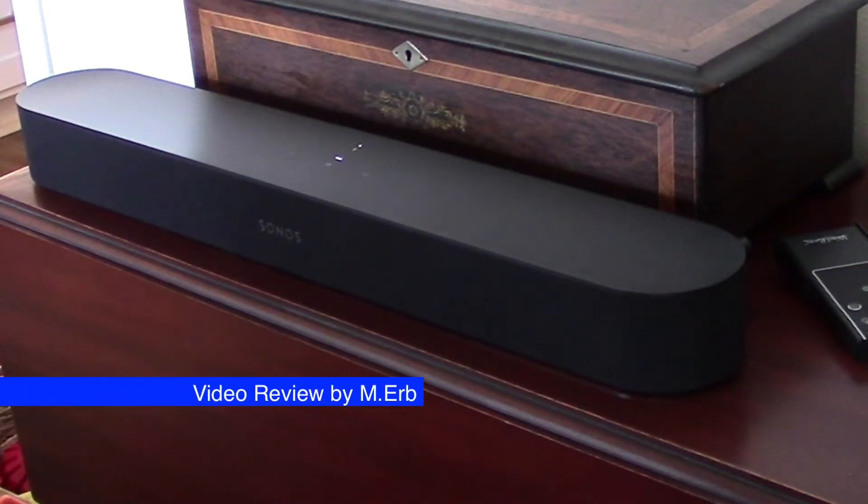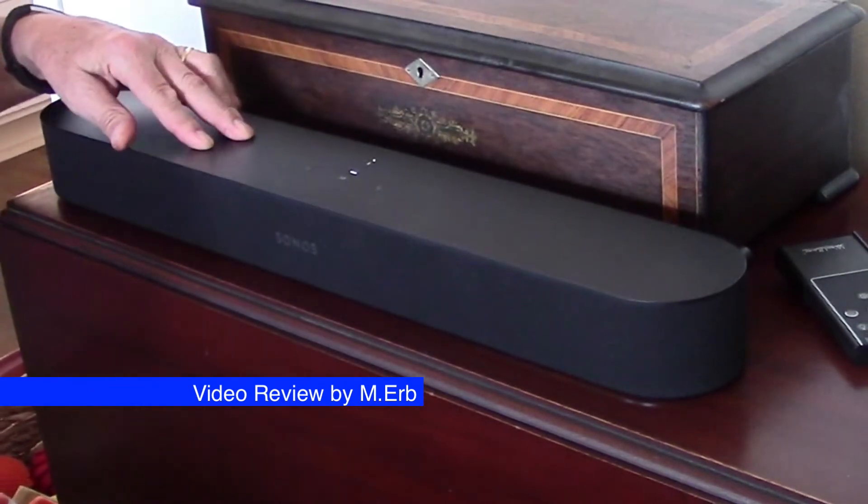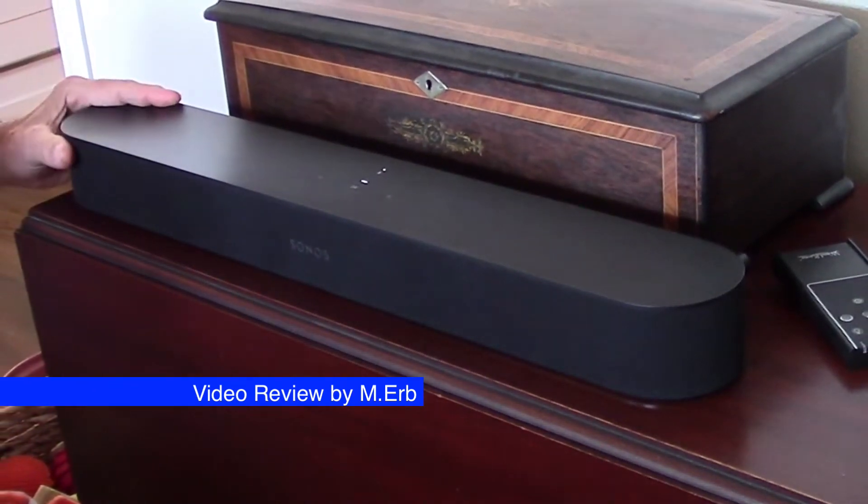Hey, Michael dropping in just to give you a quick review of my new Sonos Beam speaker. Technically it's a soundbar, but it's really a speaker and it's actually really great.